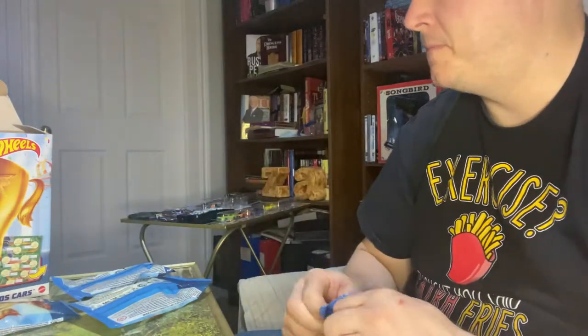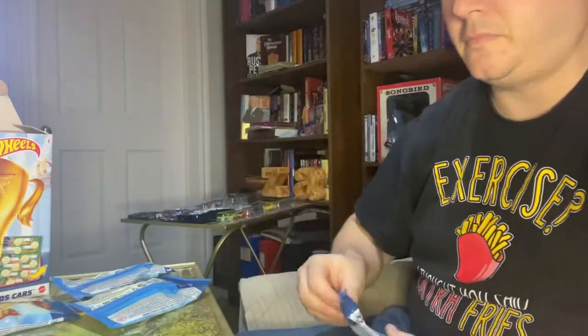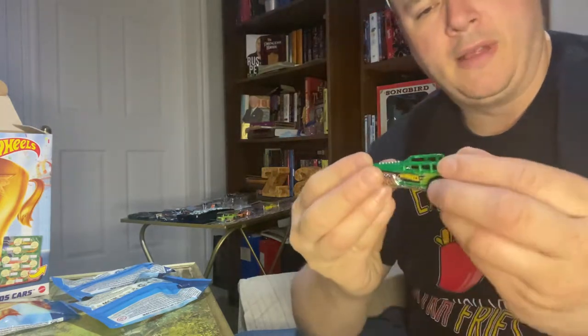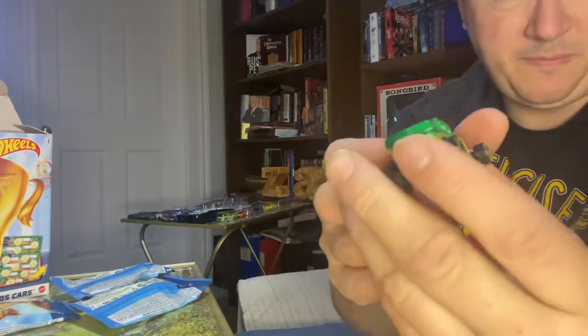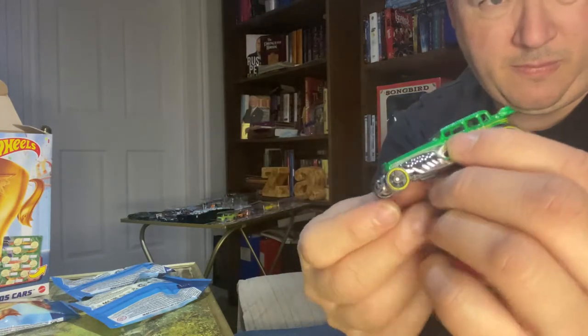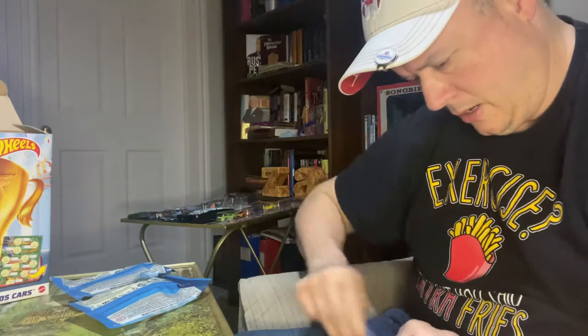Not bad ride. Four more packs here. Oh, I like this. Almost looks like a bone. I hate this — they give you these cars but then they don't put the title of the car on there. It sort of has a bone shaker sort of look, but it's not quite a bone shaker. I'll have to go into the Hot Wheels wiki and see exactly which car that is.